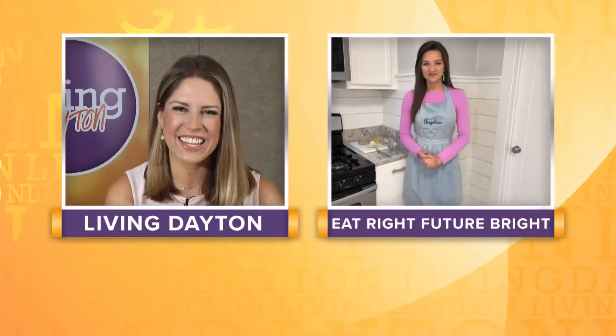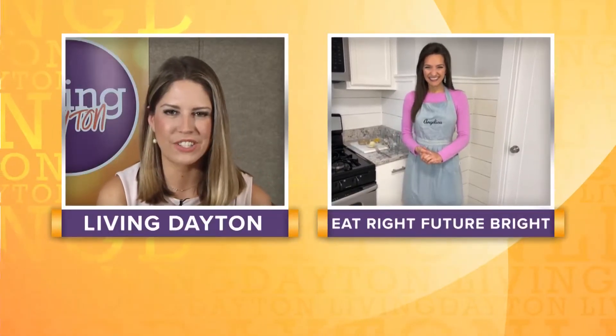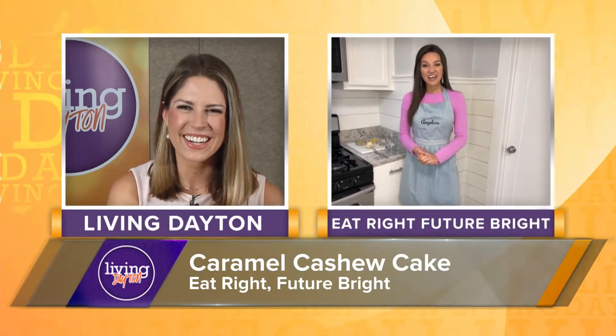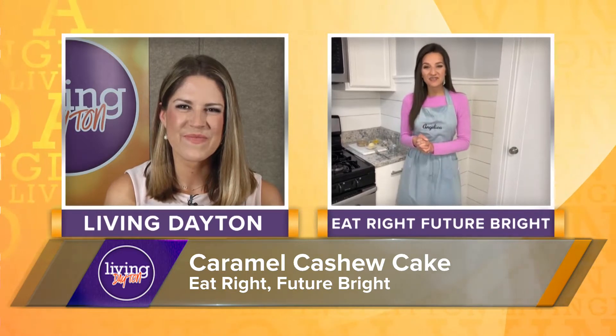If you are looking to make a sweet treat with a healthy twist, we have just what you need. We have Angelica joining us now from Eat Right, Future Bright, and she's going to make a delicious cake for us today. Hi Emily, I'm great. Thanks so much for having me today.